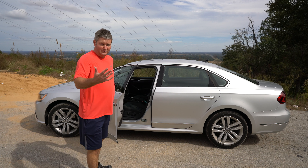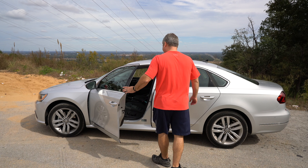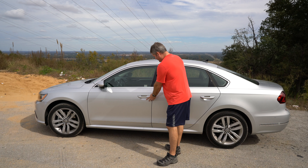Now to lock the vehicle, there are a couple of ways I can do it. I can push the top button — it has a little lock symbol — push it twice. At least on my model, a good indicator it's locked is that the mirrors went in.